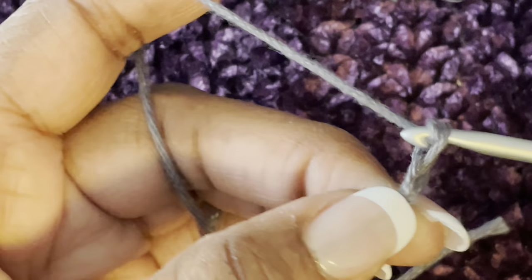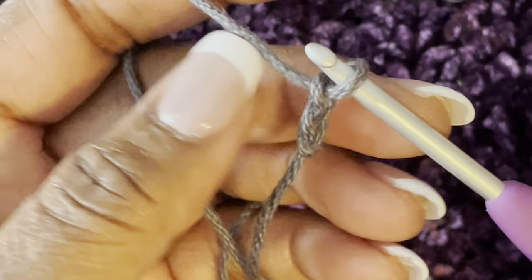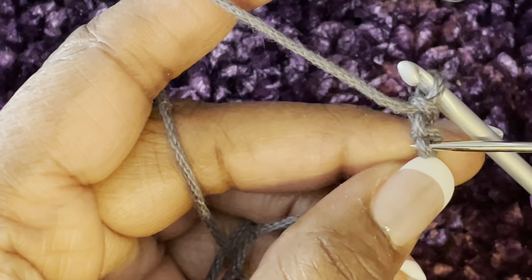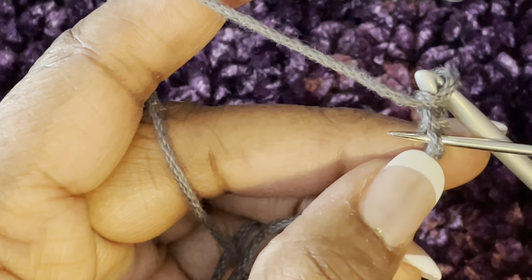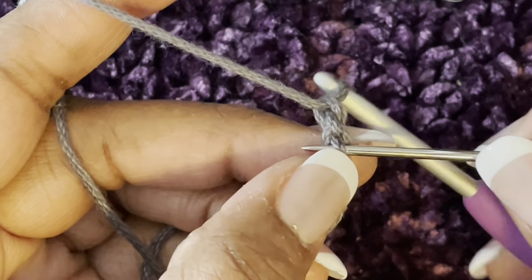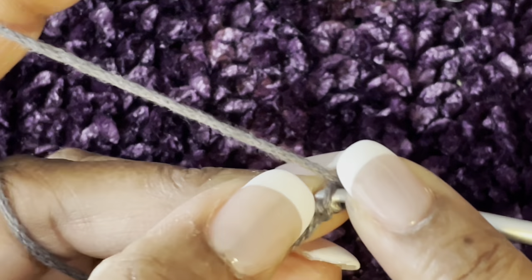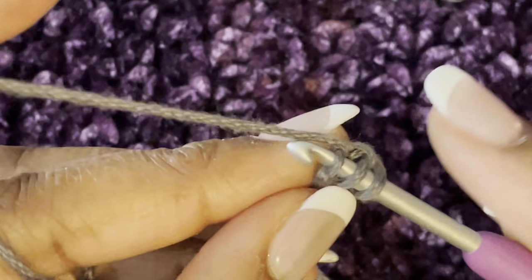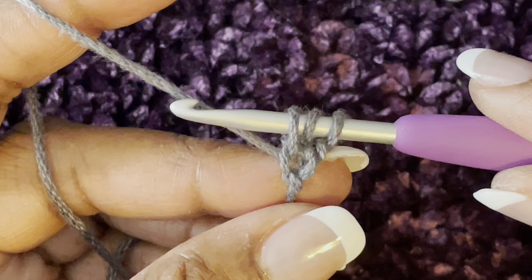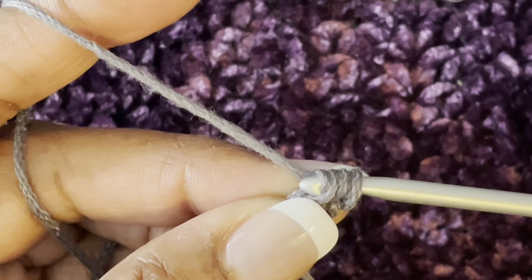Chain two — you see the top of your V's. We're going to flip that over to the back and go into the back bump of this first chain right here. That's where we're going to go. Yarn over, go into that back bump of that first stitch, yarn over, pull up and you have three loops on your hook.